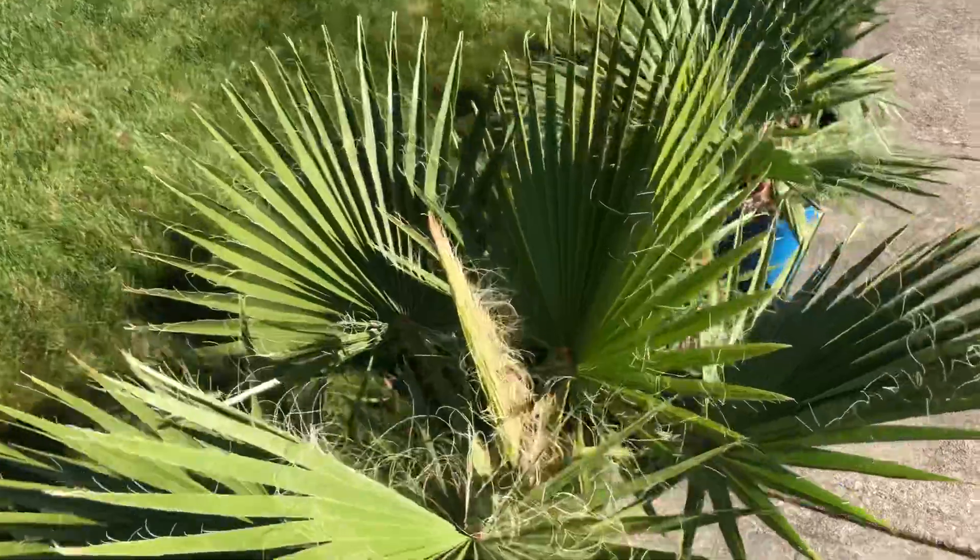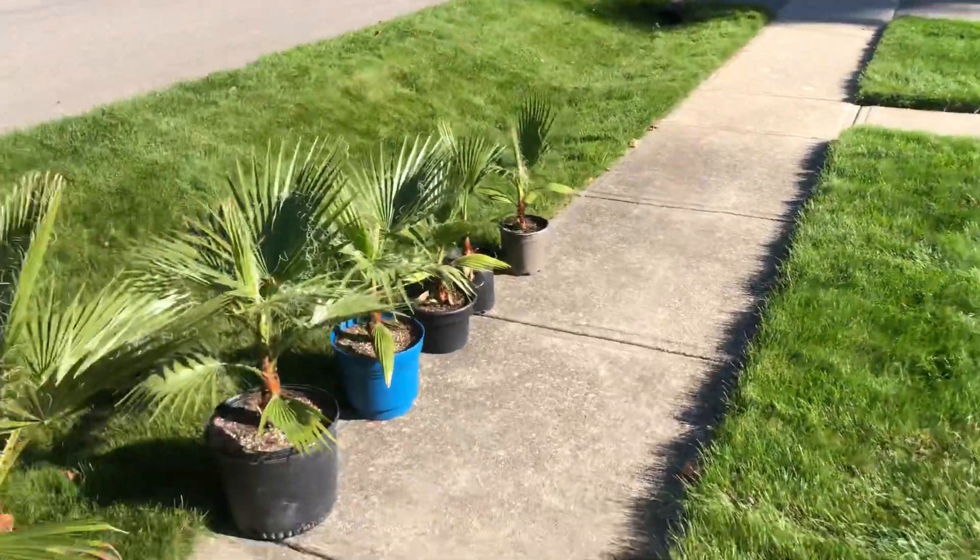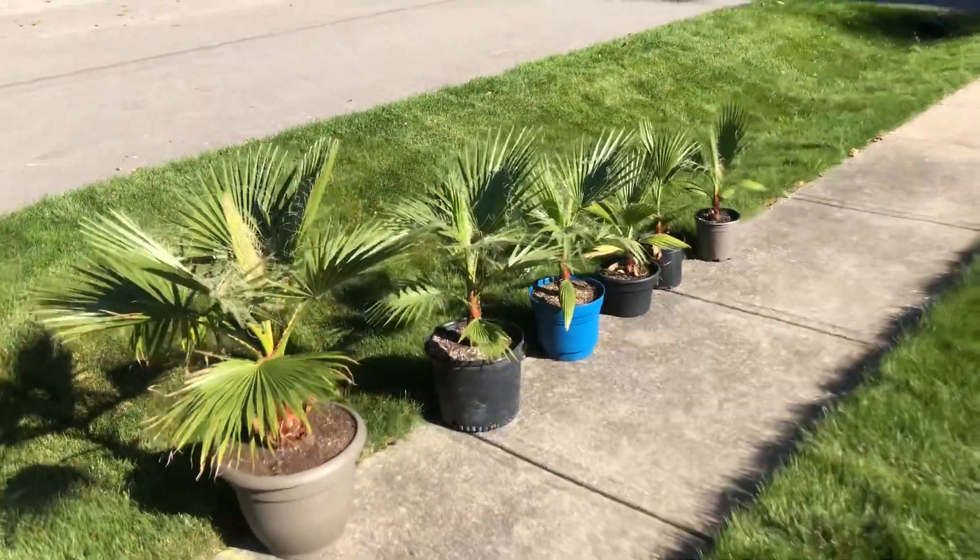I think I'm gonna start planting. I have way too many of these. I think I'm gonna start planting some of these out in the front yard here and either just letting them die or just trying to throw tarps over them and stuff.